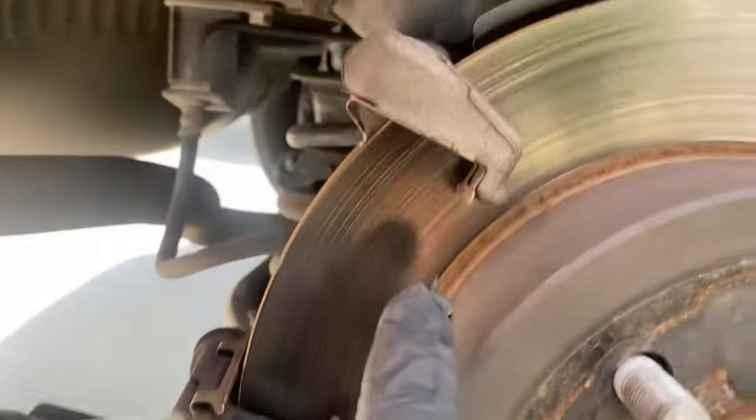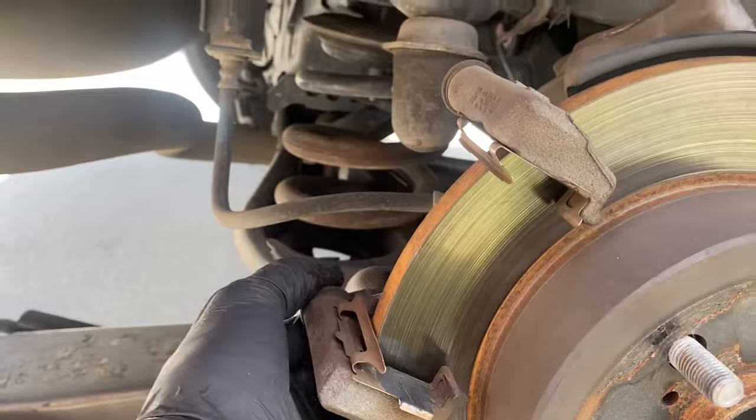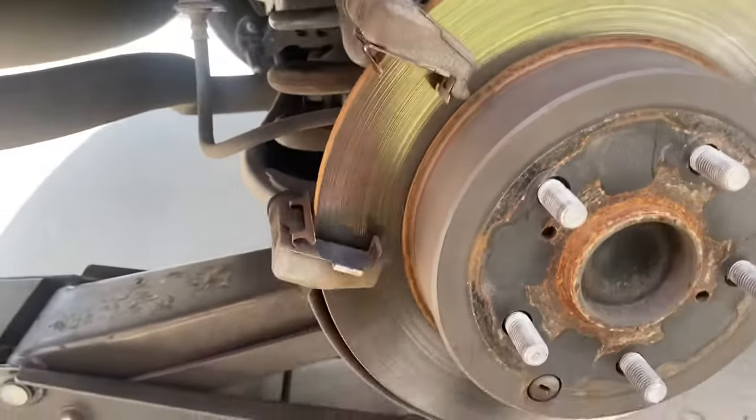I got the hardware cleaned out. I put some grease here, here, and same on the other side. Make sure that these bolts slide in and out freely — if they don't, you need to take it off and put grease inside.